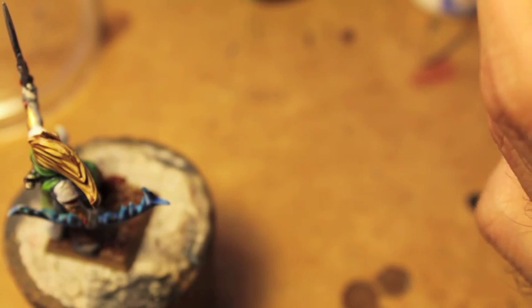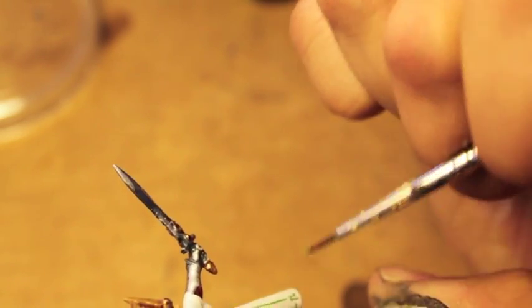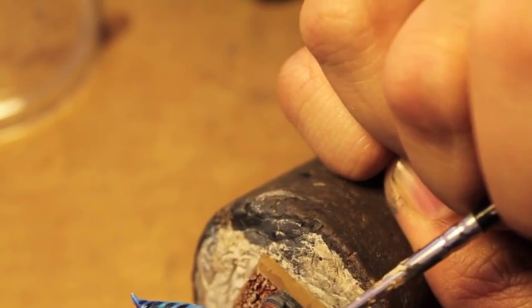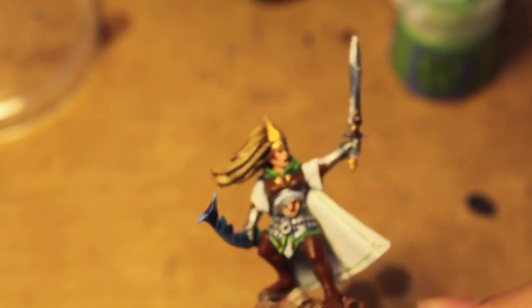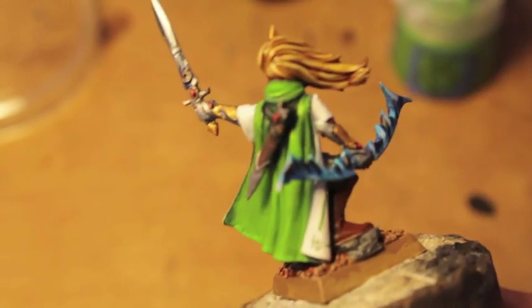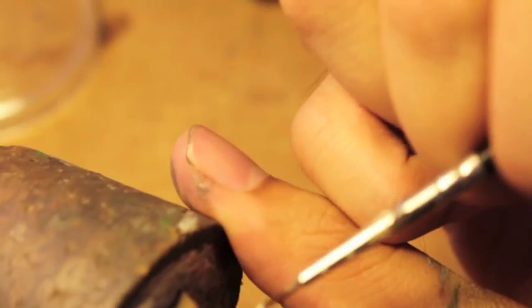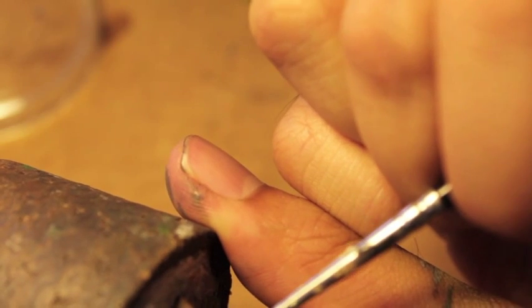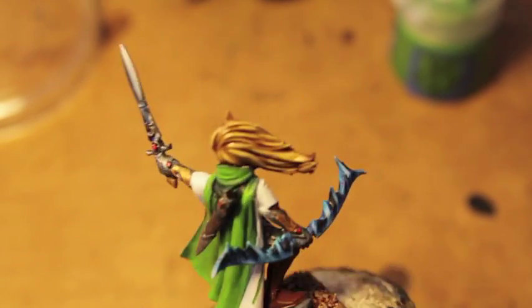If you want to go back with Warboss Green it's a good way to add some highlighting to the line. Actually, I should have done this before so that if you make a mistake you can clean it up with White Scar. There we go — thank you.